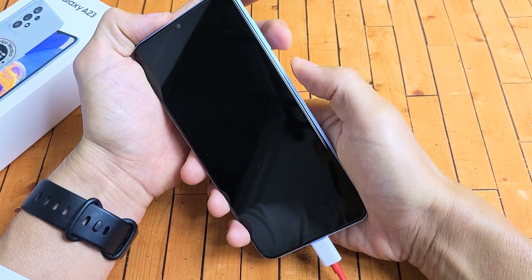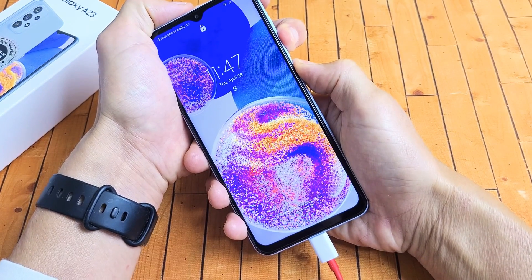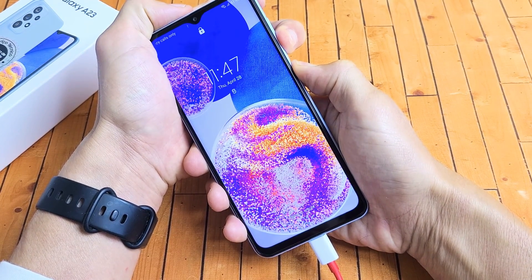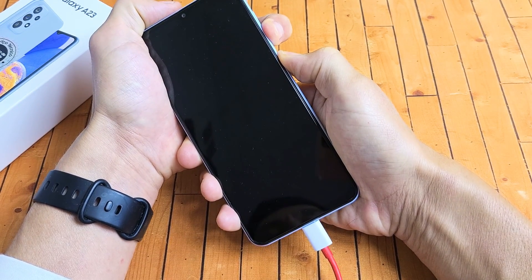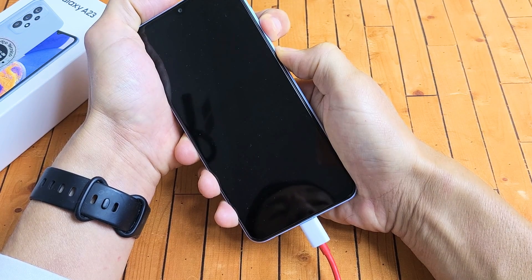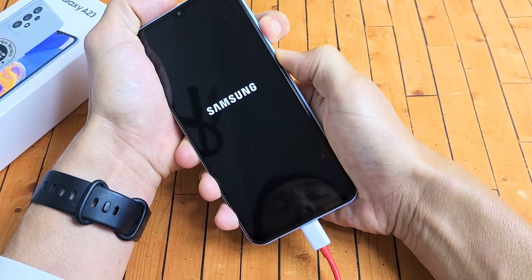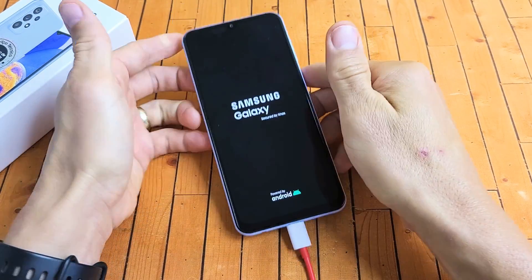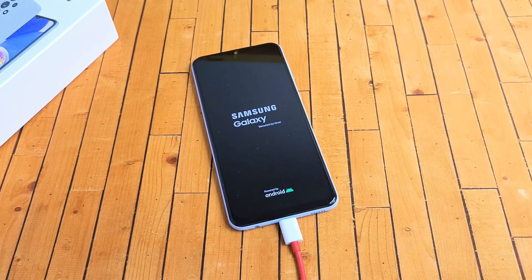Press and hold both buttons and do not let go until we see the Samsung logo appear. Volume down, power — keep holding both buttons. It's charging still. Volume down, power button is still being held. Now when we see the Samsung logo appear, let go of both buttons and wait for it to boot back up. Hopefully you are now out of the boot loop. If not, we're going to go to the next possible fix.